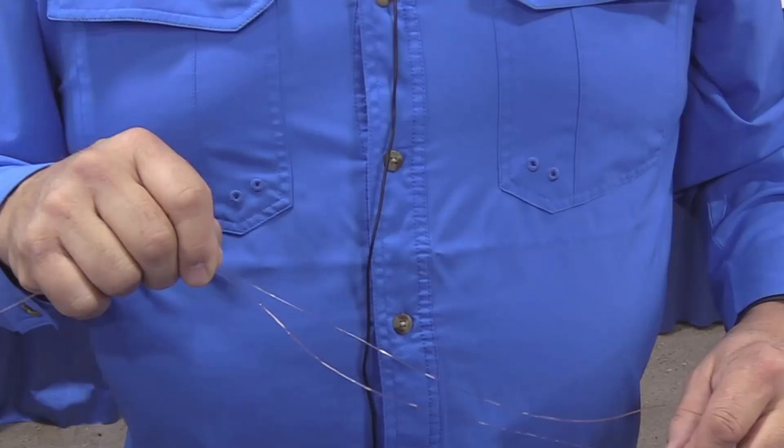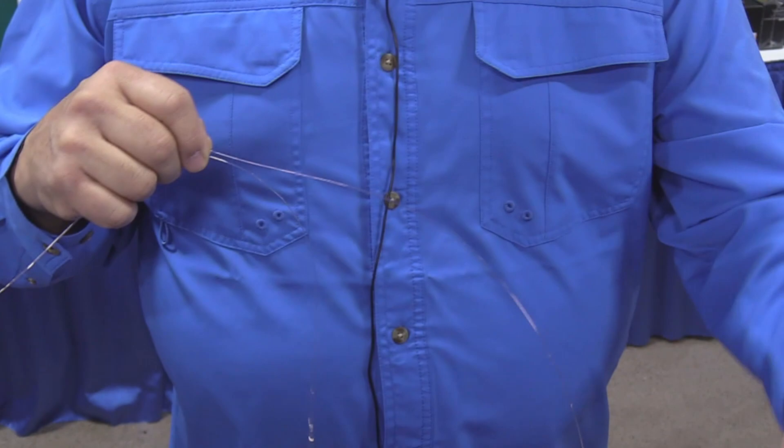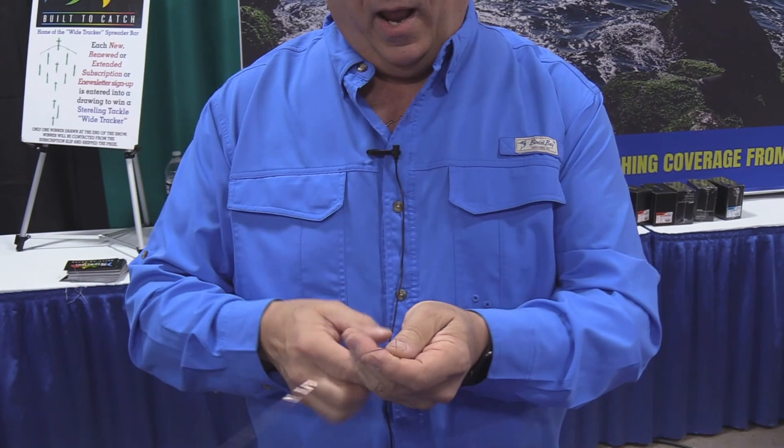The Belmar rig is actually a way to connect your leadered hook into your main line for blackfishing. It's an extremely strong connection with no hardware.